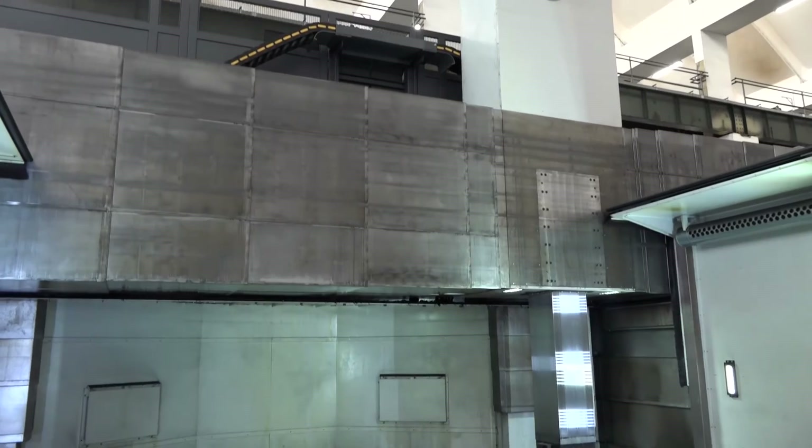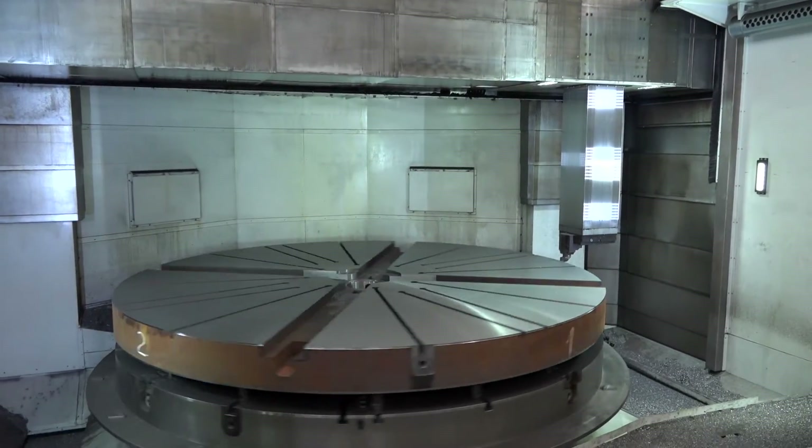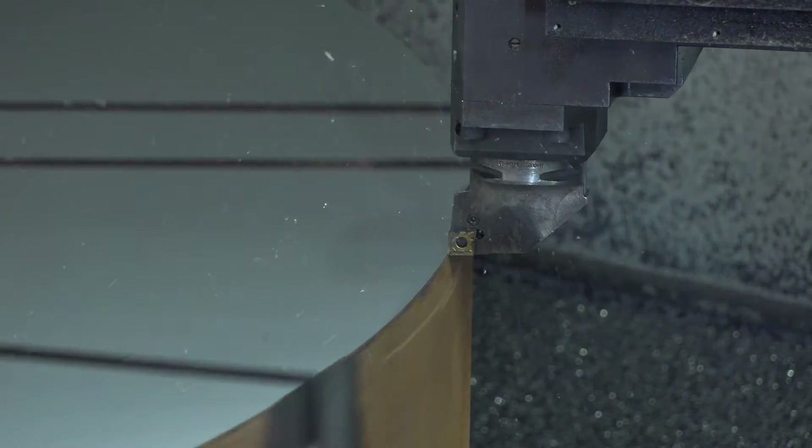What makes this machine a little bit unique? Well, this particular model has got a twin ram, so it enables you to rough and semi-finish in the same operation. Why would someone want to do that? Mainly metal removal. If you've got a very large part where you're machining, say, a five metre diameter ring, if you can rough and semi-finish at the same time, it reduces cycle times.